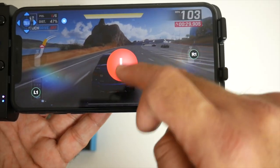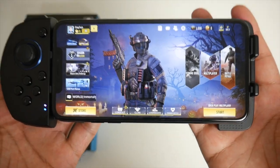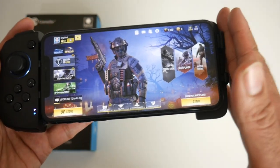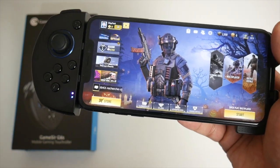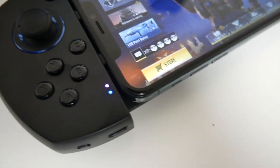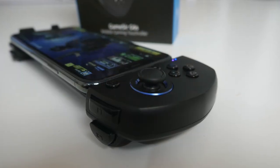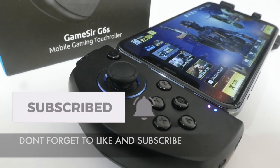The game controls themselves feel very nice — accurate and comfortable to play on. It will definitely give you a winning edge over your rivals. This is the GameSir G6s — definitely check this product out. It's going to be a winner, especially for Christmas. I'll leave the links in the description so you can check it out. Thank you so much for watching and I hope you all have a brilliant day — I'll see you guys in the next one.